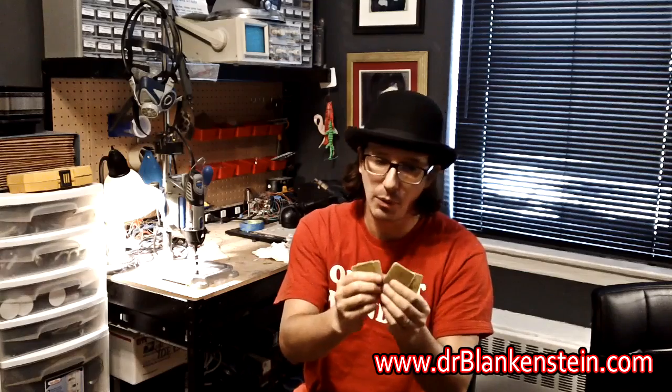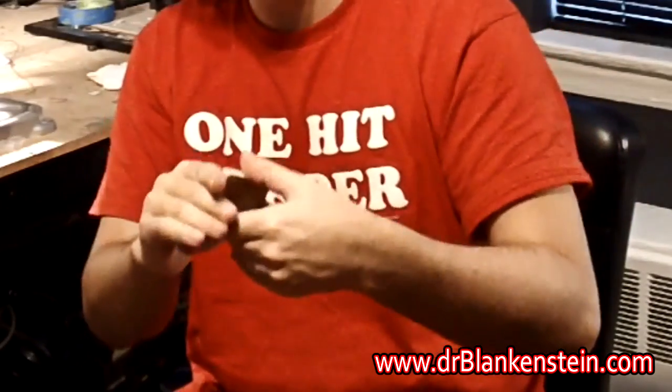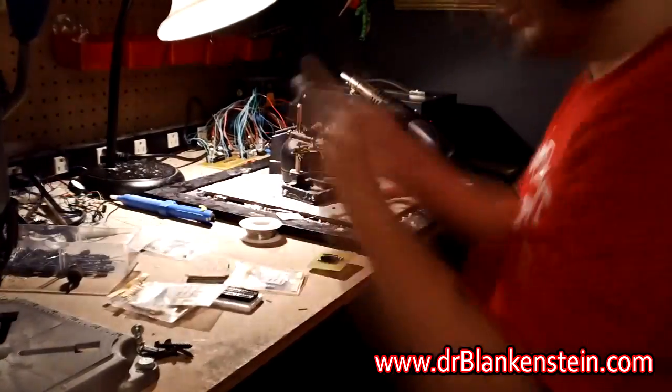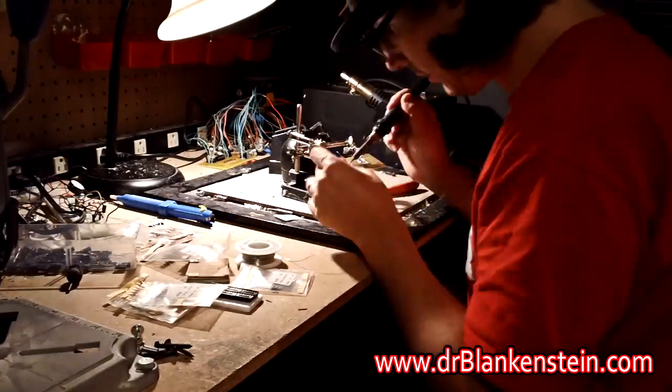Boom, just like that — crazy. Now we've got some circuit boards, got six Atari punk console boards right here. I think it's time to populate them with some components. Many machines on deck — new machines.